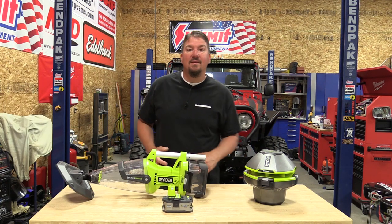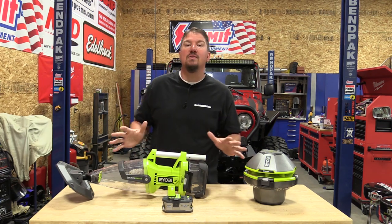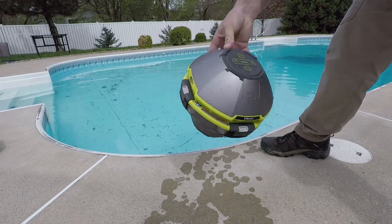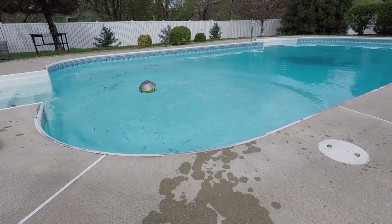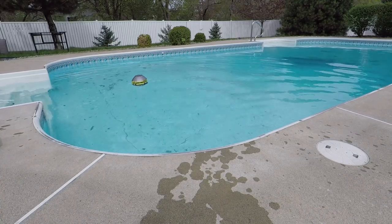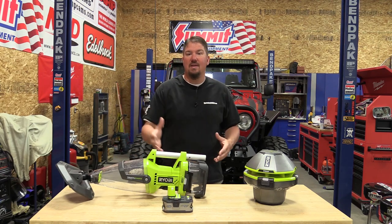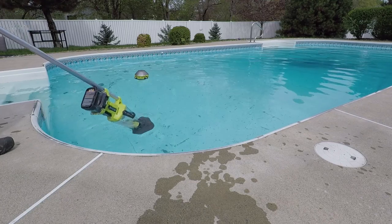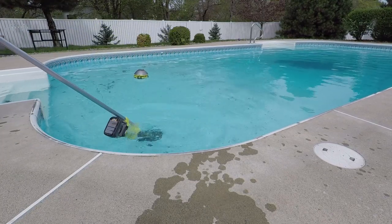Hey everyone, Brian from workshopaddict.com. We have had these two tools from RYOBI poolside and we've been checking them out for about the last three weeks. We're indoors because we're in Michigan — it's raining with a high of 60 outside — but we wanted to go through these and say what was our experience with them, do they work, and who are they directed for. Maybe we can save you some time or introduce you to the tool of your dreams.